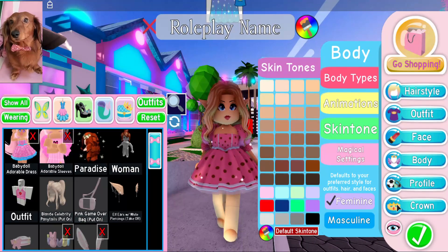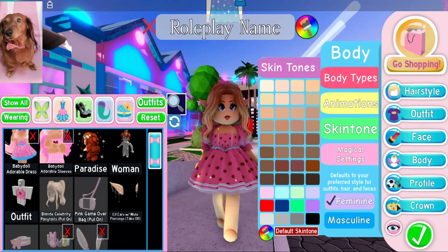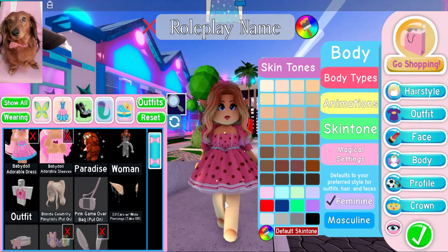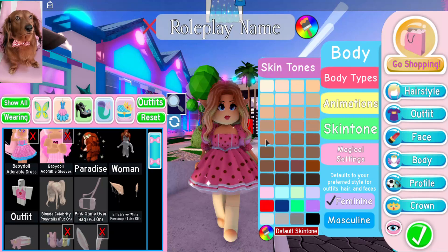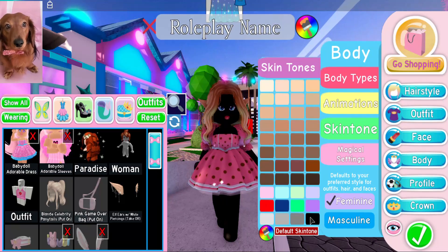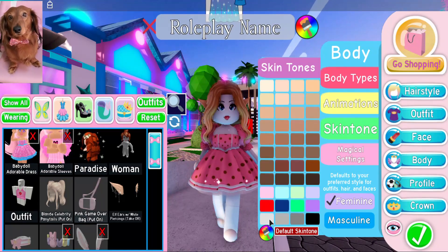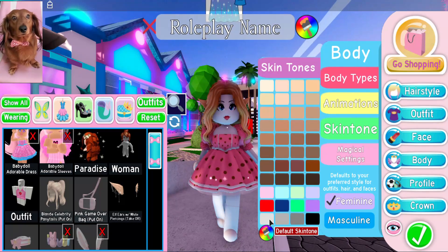Next, you've got to decide what color of socks you want to wear. The color of skin tone you are going to be wearing for this next step is going to determine the color of socks. I usually either go with white or black because I feel like those two will go the best with what I'm wearing, but I'm going to go with white. I want white socks for this outfit.